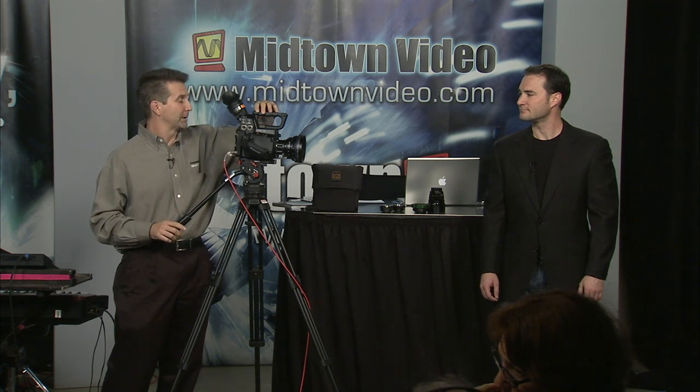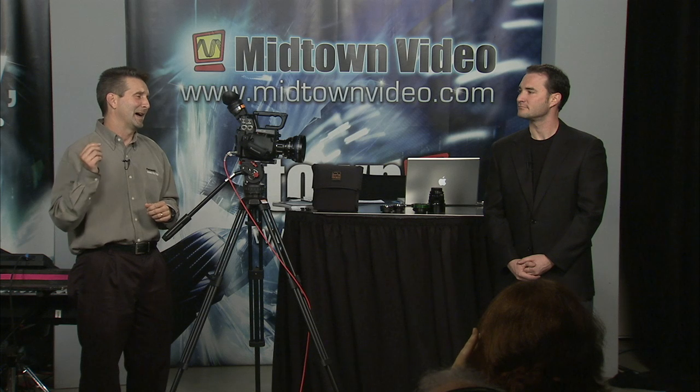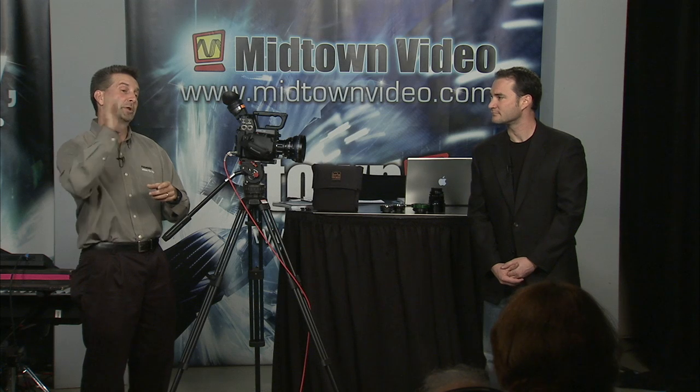Going back to the menus, we can set this up in film cam mode or into video mode. Most people are probably going to use film cam mode, so we'll leave it there. When you start talking about recording rates, we have 1080 at 60i, 30p, and 24p; 720 at 60p, 30, and 24. Those are PH rates — the highest quality — but we also have lower quality HA and HE rates. HE is down to about 6 megabits per second, which is useful if you need to push something through an FTP site quickly.